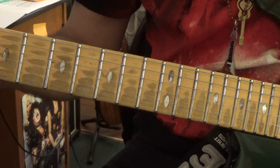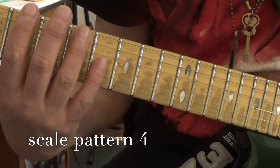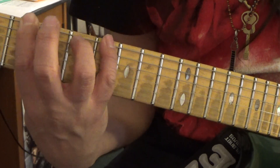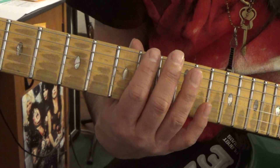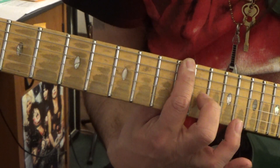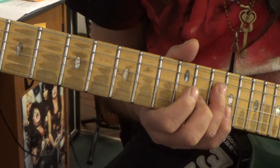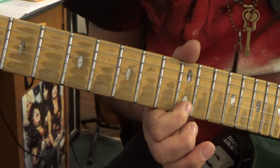What we're doing today is looking at pattern 4. Now if we're in the key of A minor, we start right here at the fifth fret. Pattern one is five to eight, pattern two is eight to ten, pattern three is ten to twelve, and pattern four is going to be right here at the twelfth fret. So it goes: twelve, fifteen; twelve, fifteen again; twelve, fourteen; twelve, fourteen; thirteen, fifteen; and then twelve, fifteen again.